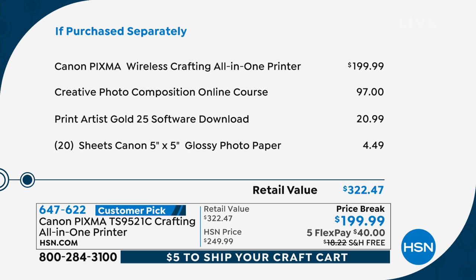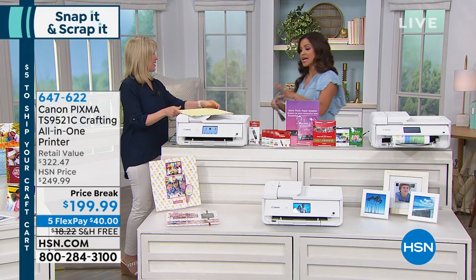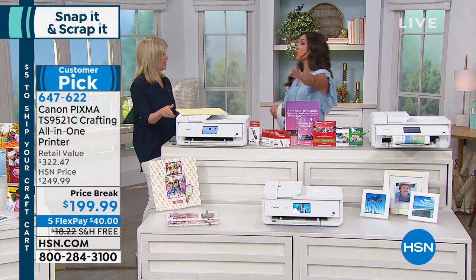It's more than $320 worth of items that you're getting, including all that paper. And by the way, you're also getting full-size ink cartridges, so you are ready to go out the gate. So Julie, this is truly amazing. Why did Canon say we need to make a printer just for the crafters out there?